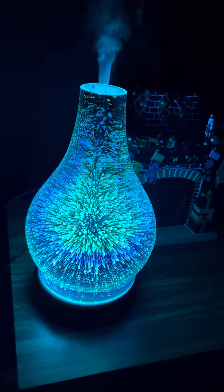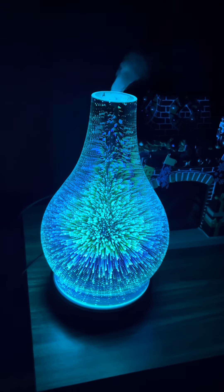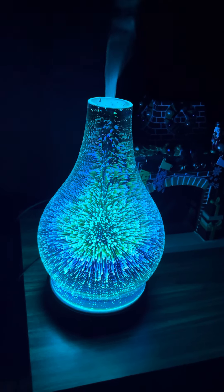Hope you enjoyed this video showing you the diffuser. This is the Stargaze diffuser by Scentsy, by the way.